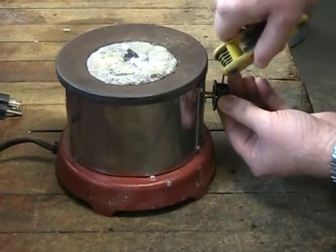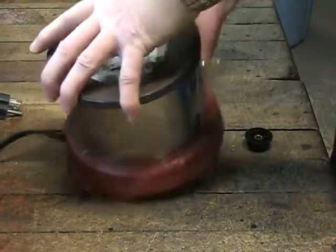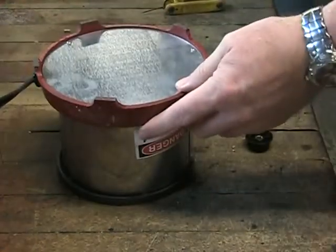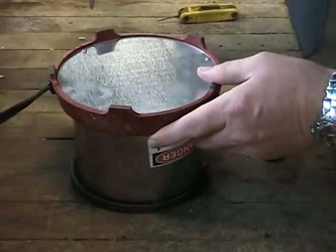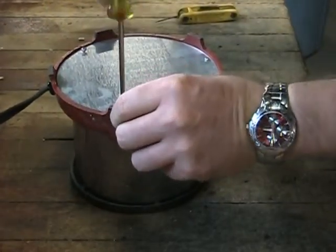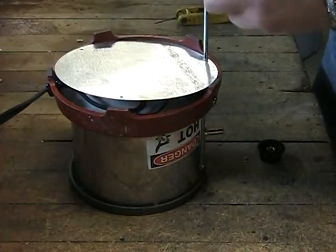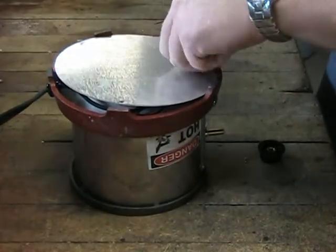The knob for the solder pot can be removed using a standard 1/16 Allen hex head wrench. You will need to turn the solder pot over to begin the disassembly process. You will notice that there are three small screws used to attach the base cover plate to the bottom of the solder pot base, easily removed using a Phillips or crosshead style screwdriver.